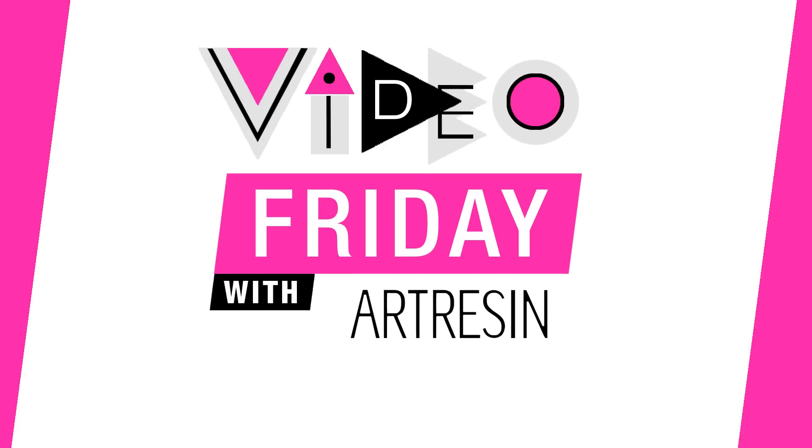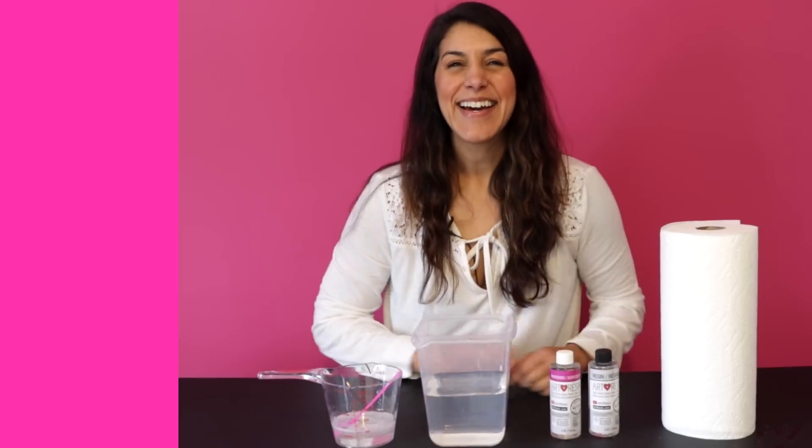Video Friday with Art Resin. Hey guys! How do you change the viscosity of your art resin?